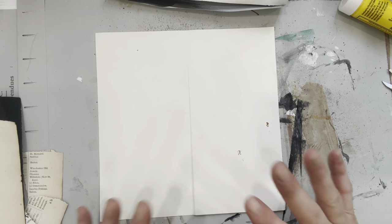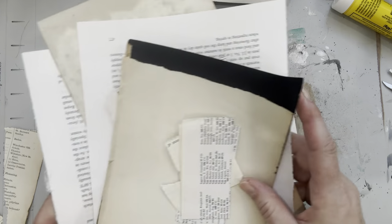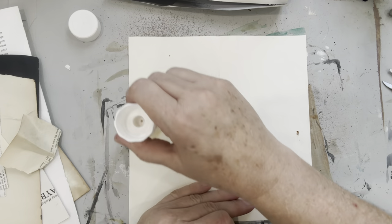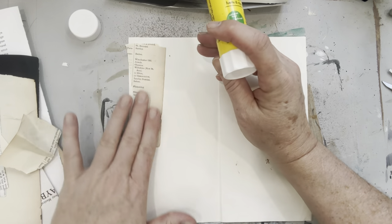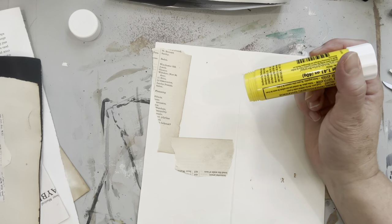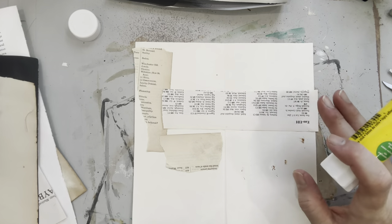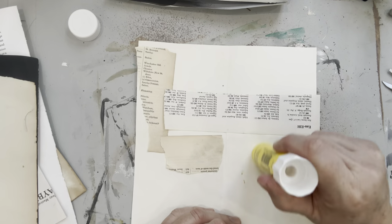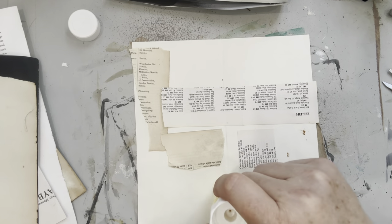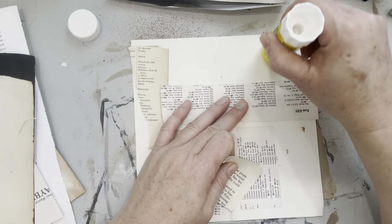So the first thing I like to do is use scraps. I just pull out whatever I can get my hands on and randomly glue those down. This is a way to use up scraps but it's also a fun way to create some texture on your paper. You'll see I'm not worrying about gluing the papers down perfectly because my plan is to pull them back off. You're thinking, why would you glue them down just to pull them back off? Well, once the glue is adhered and parts of the paper have stuck, it pulls and leaves a texture behind which is really nice.